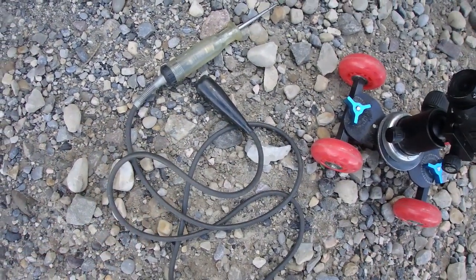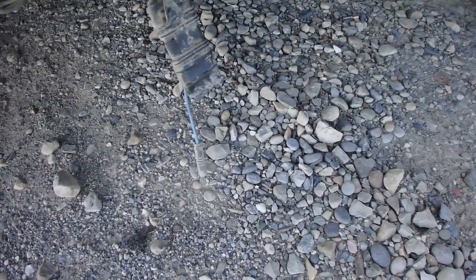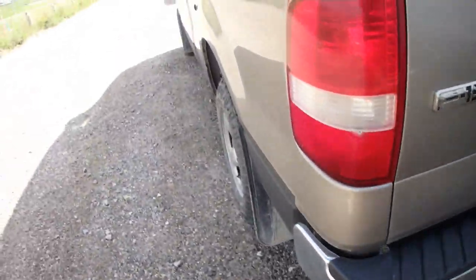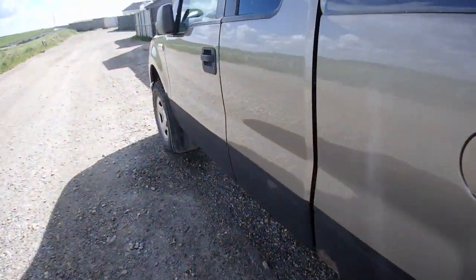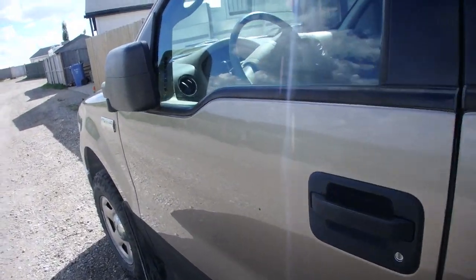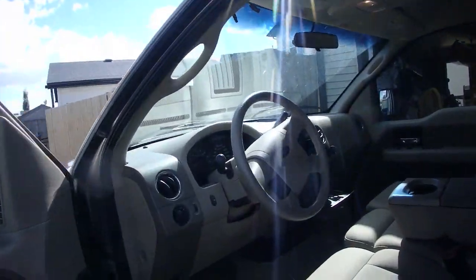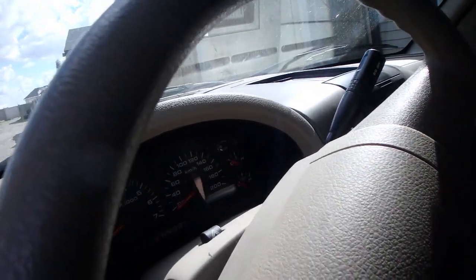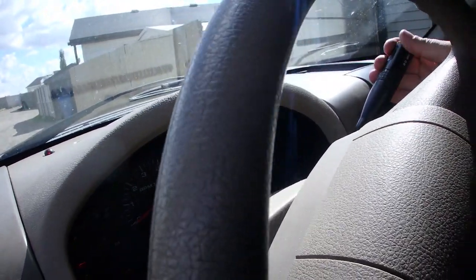First thing we're going to do is bust out the trouble light and test to see if there's still power to that blue wire by putting it in reverse. This thing probably has something you've got to put your foot on the brake to get it into reverse.